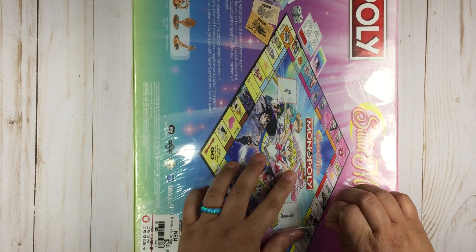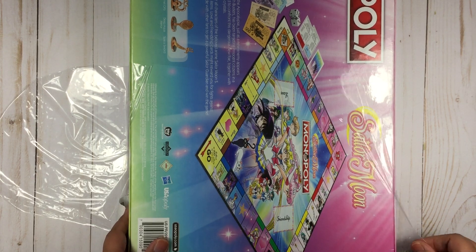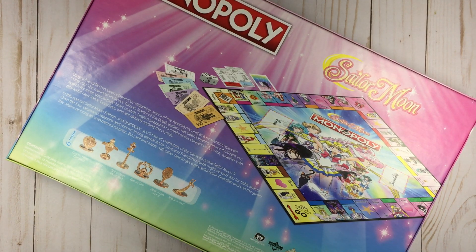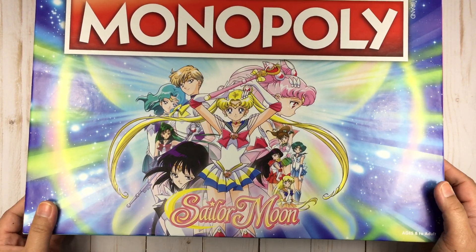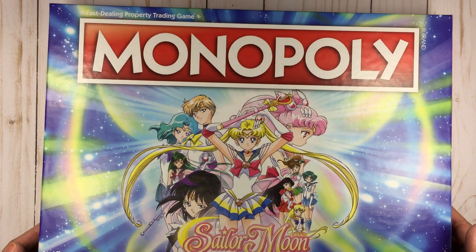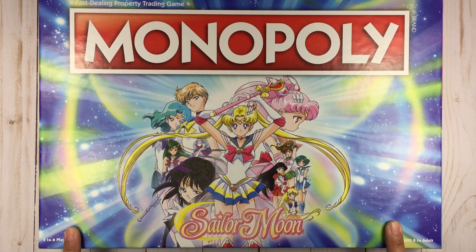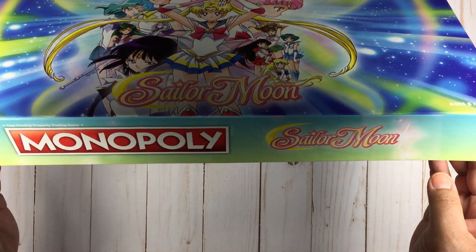Women just tend to shed a lot — okay. That's really cool, I cannot wait to play this. I don't think my husband would be too into playing Sailor Moon Monopoly, but we could try. Let me show you the back first — 'fast dealing property trading game.' Did you guys see the Monopoly Millennial Edition? That's hilarious — I might just have to get that because it's funny.